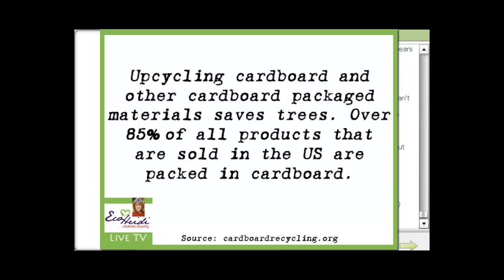When you use cardboard and you don't recycle it or upcycle it, you have to think about where it comes from. Cardboard comes from trees, and over 85% of all products that are sold in the U.S. are packaged in cardboard. Cardboard comes from the raw material called pulp, which is extracted from trees. There's a limited number of trees in the world, and we need every last one of them to preserve the oxygen level and reduce the carbon dioxide level.